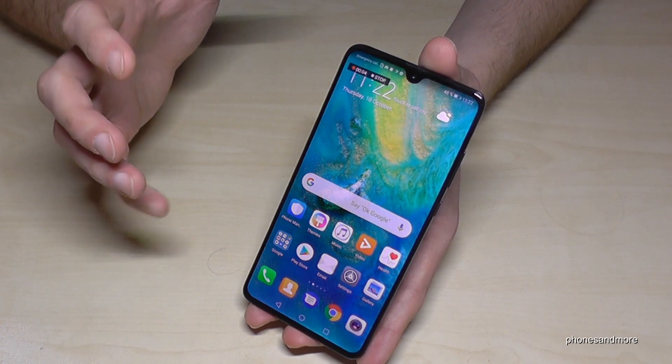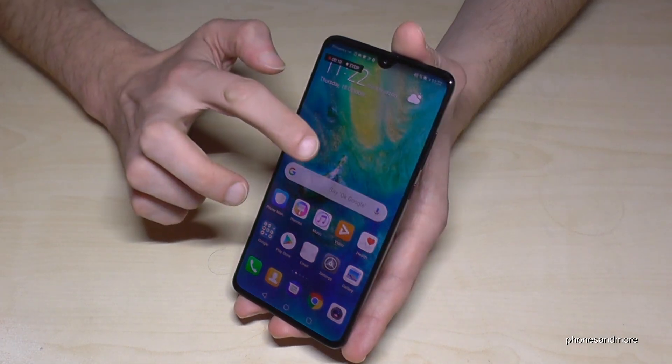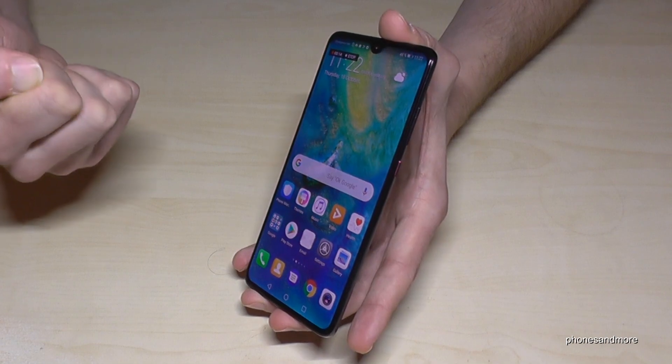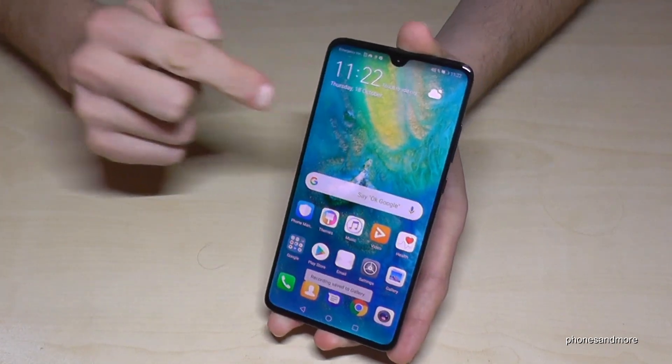Let me also tell you that screen recording doesn't work with all apps, because some apps don't allow it if you record them. If you want to stop the screen recording, you can also use the double knuckle tap. Now it has stopped.